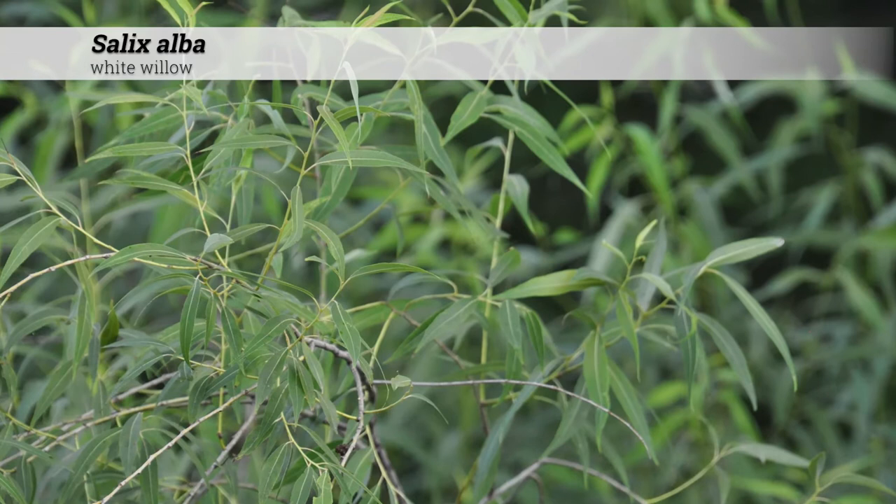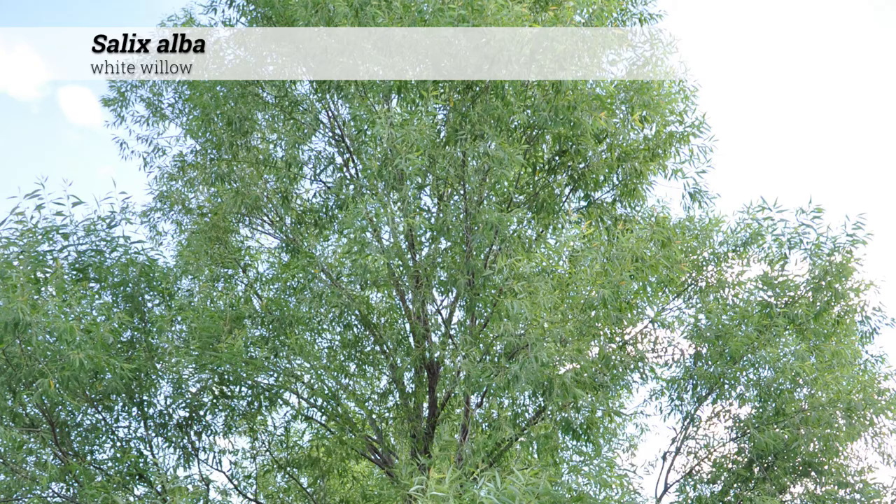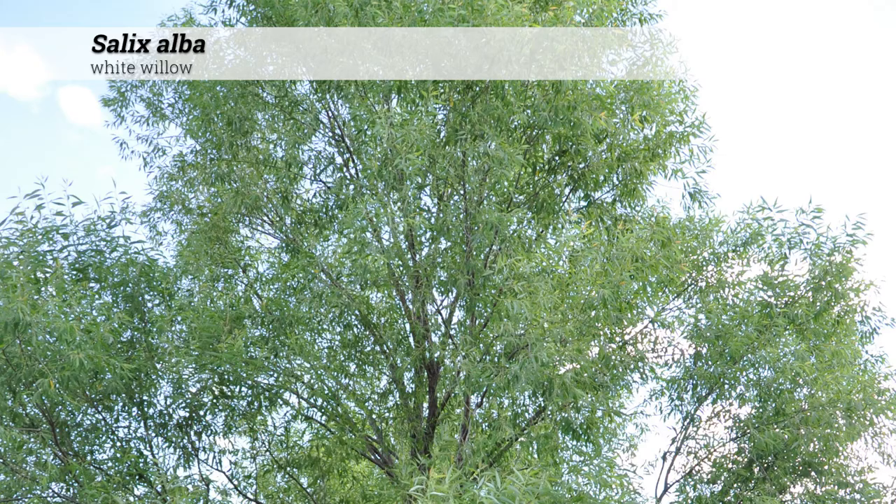Insect and disease problems for Salix alba include different types of blights, cankers, scab, anthracnose, powdery mildew, and others.